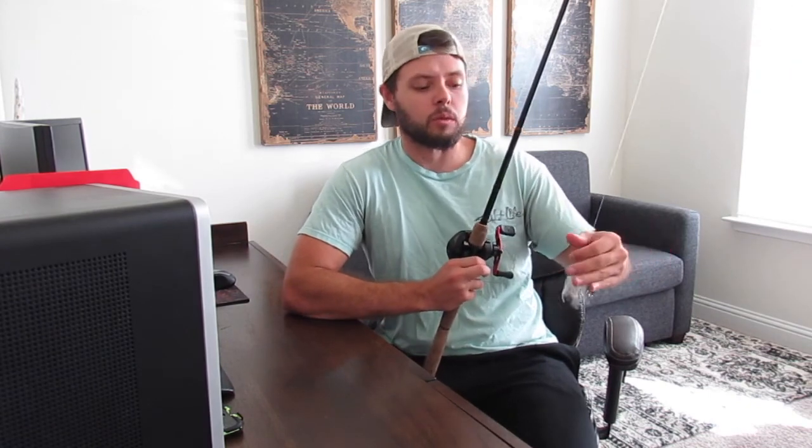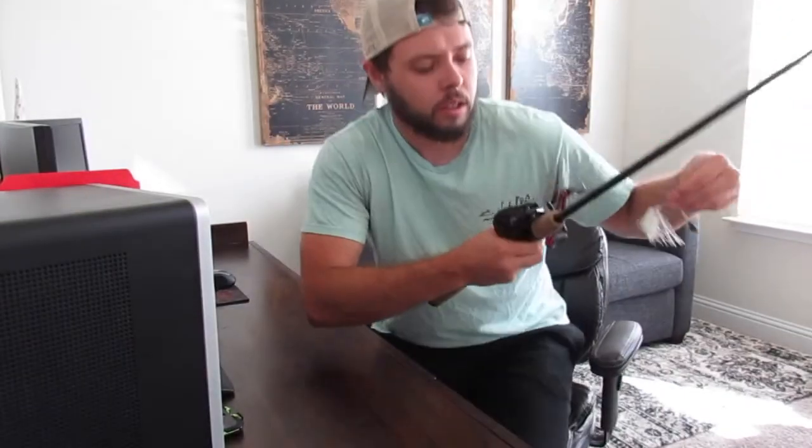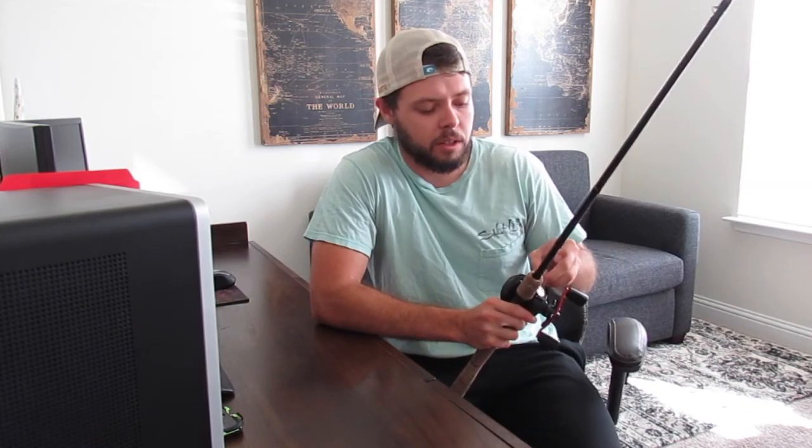The main thing today is I'm using a Strike King mini spinner. Hopefully y'all can see that. That's pretty much my setup — that's what I'm using. Hopefully y'all enjoy. Thanks for tuning in.